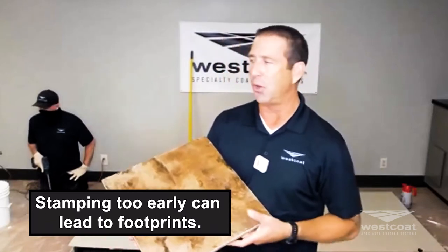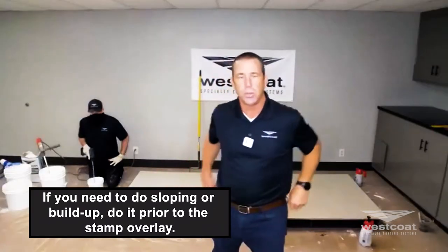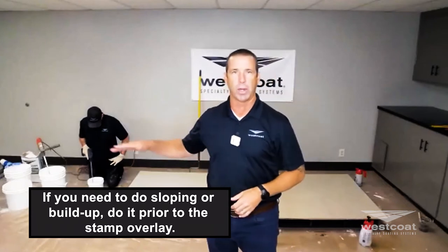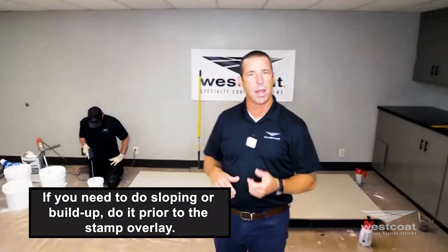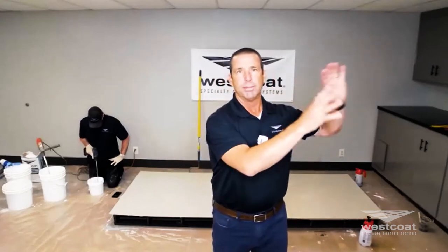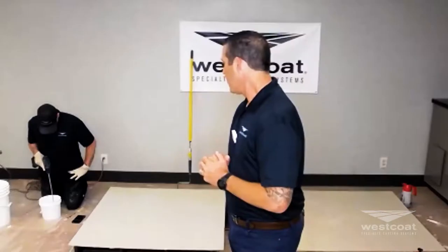Some of the problems with stamping too early is you put footprints in the surface — that's a no-no, especially when you're stamping and start seeing it. If you have sloping or build-up to do, do it prior to the stamp overlay and feather your edges. It's all West Coast products — don't go somewhere else and look for different products, keep it in the family.